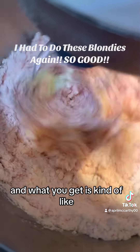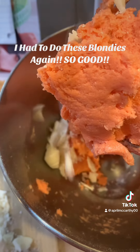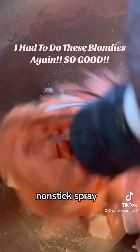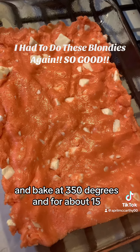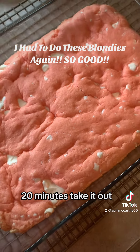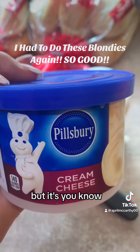What you get is kind of a thickish consistency. Spray your spatula with nonstick spray, make sure you spray your pan too, and you're just gonna swish it down into the pan like that. Bake at 350 degrees for about 15 to 20 minutes, take it out, and that's what it should look like — it's technically like a brownie, but it's not a brownie.